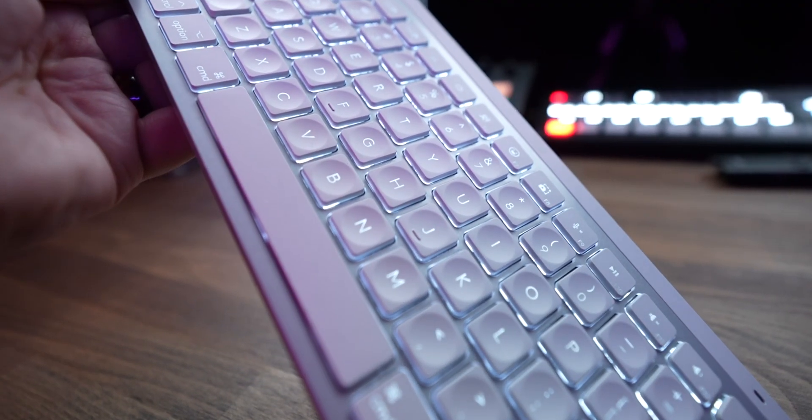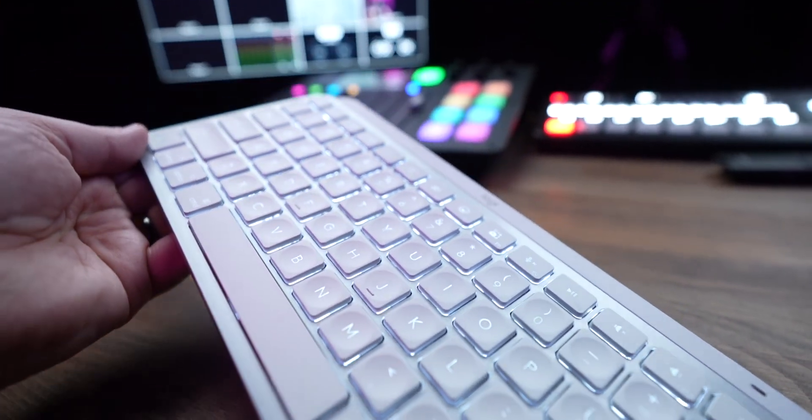I could try to get used to it and just put up with the context switching of going back and forth between a couple of different keyboard systems, but I wanted consistency. So I ended up returning the black keyboard and decided to go with the Apple Magic Keyboard white-ish look. I say white-ish because even though the pictures make it look like the Magic Keyboard, when I actually got it, it's actually a light grayish color, including the keys themselves — so it's not exactly like the Apple Magic Keyboard.